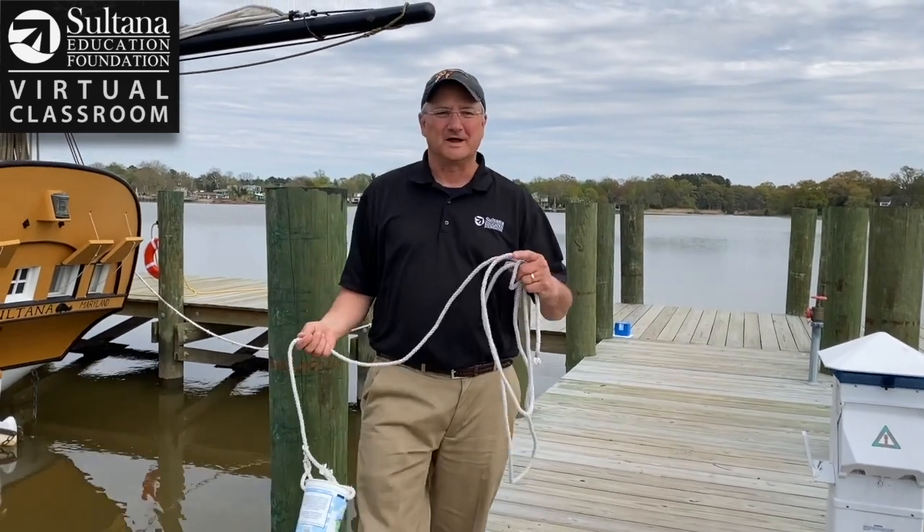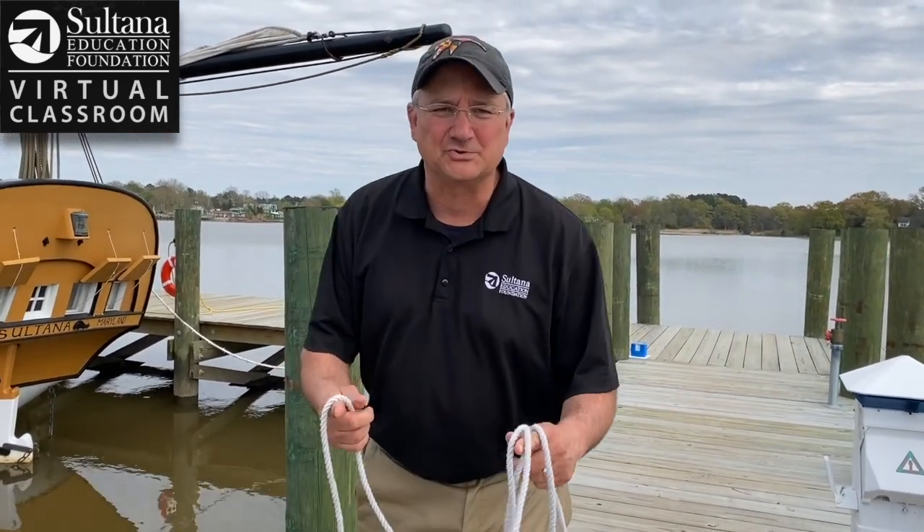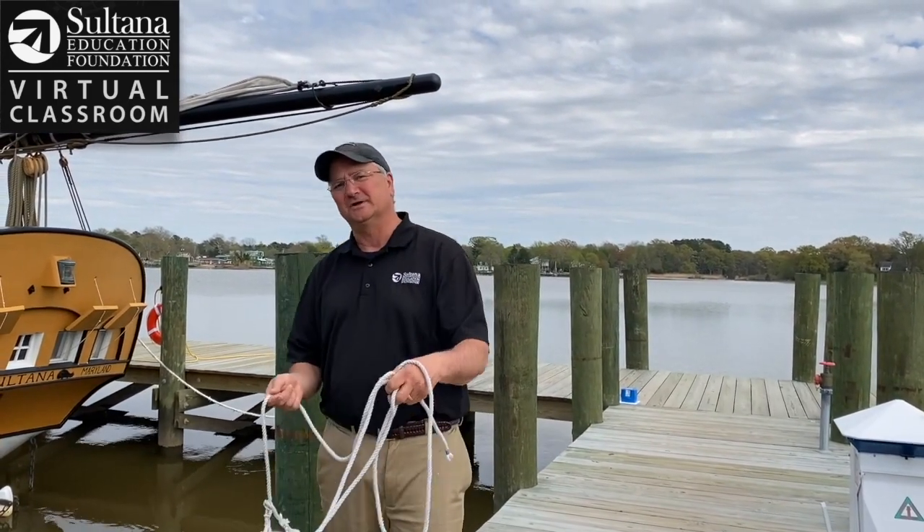Hey everybody, Chris Serino here with Sultana Education Foundation's Virtual Classroom. Today I'm here on the Chester River and we're going to do a test to see how much nitrogen is in the water.